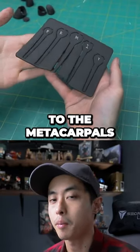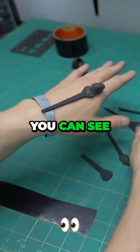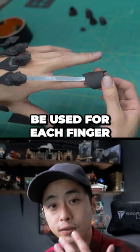Next, we'll move on to the metacarpals. Take the index metacarpal and position it like so. You can see the strips here — each strip will be used for each finger.